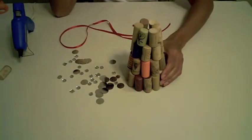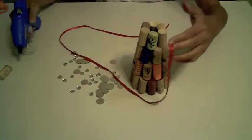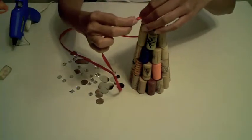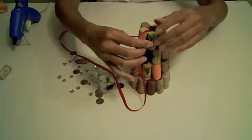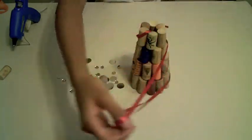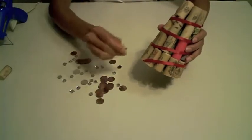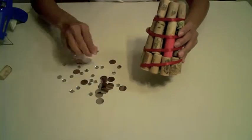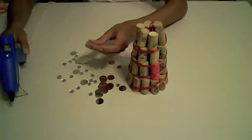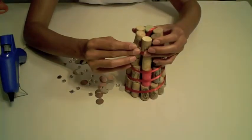Now for the fun part - decorating our cork Christmas tree. I've decided I want to use this red ribbon like a garland. So let me start that process right here with just a little hot glue to get it started, and I'm going to start wrapping it around. Now I've decided I'm going to use these little embellishments and really just make this beautiful. Put a little hot glue on the embellishment and then just put it right here.